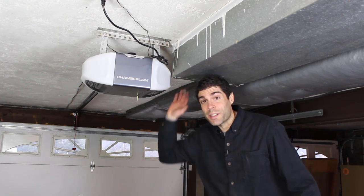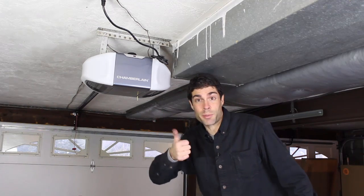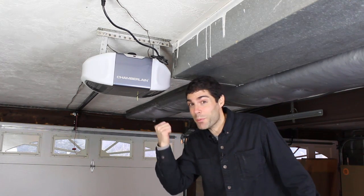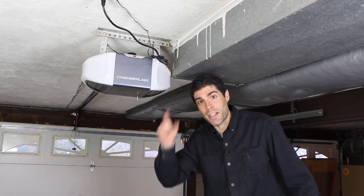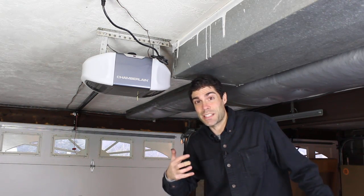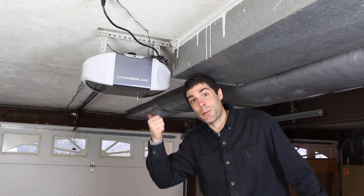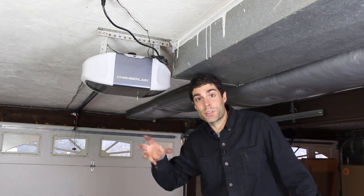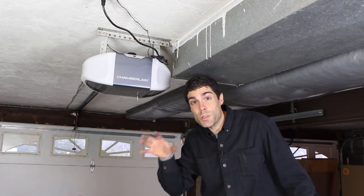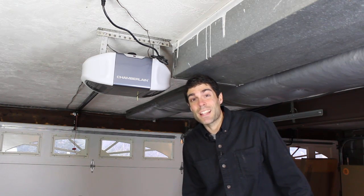Well, there you go — that's how you do a garage door opener installation. Yours might be a little bit different than mine because I'm using a Chamberlain, but these Chamberlain garage door openers get a ton of awesome reviews, so you may want to check one out for yourself. If you like this video and you think it will help somebody else, go ahead and click the thumbs up button. Also, if you don't mind, go ahead and subscribe if you want more videos, because a new DIY video comes out every single Friday. Thanks for joining me today — I really appreciate your time. I hope you have a good one, and I'll see you in the next video.